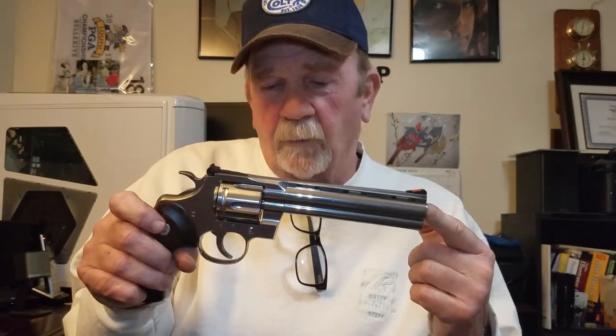I don't know why they had mine so long. I know that Golden Webb had sent his in, got it back, was mad about it, sent it back in, and got it back before I did. I had to call like three times and they finally sent it to me. I got it today, took it to the range and shot 100 rounds through it — 357 and 38 special, Hornady and Winchester.